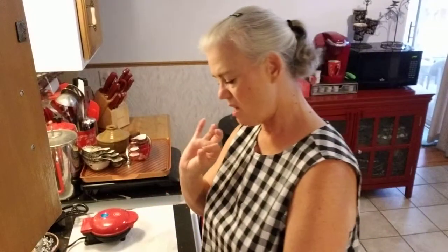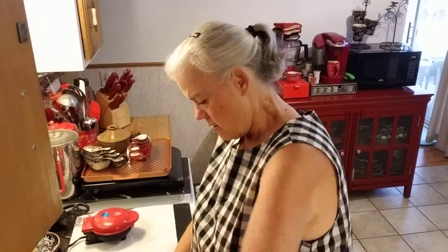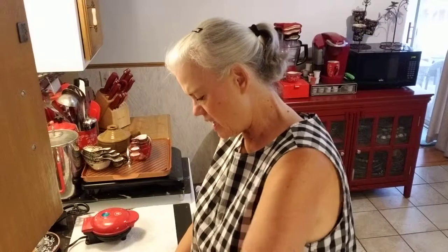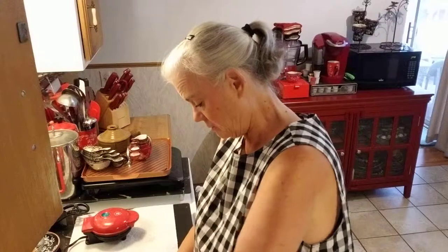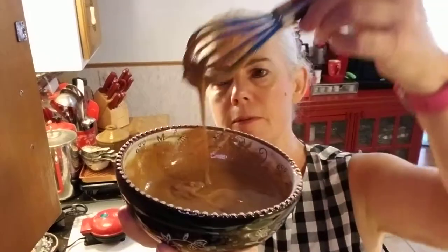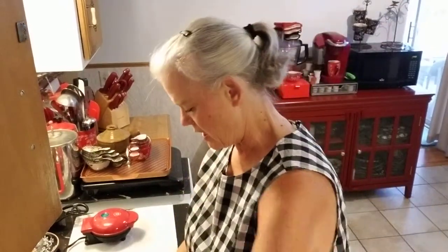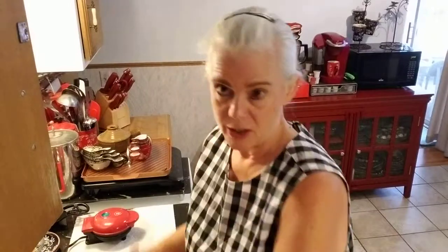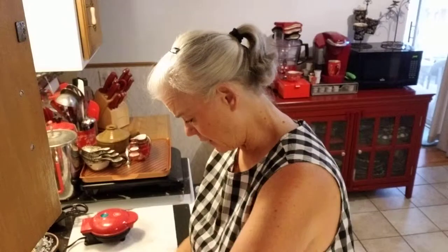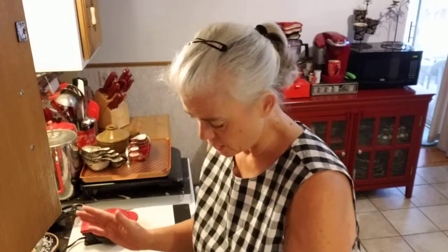I'm going to put just another touch of water in that. You don't want it too thin, but a little thinner than pancake batter. Just wing it, play it by ear. This is a good consistency. Oh, it smells really good too — the espresso. I had these for breakfast this morning, so as I said, don't eat them at night. You'll never get to sleep. So that's all mixed up.